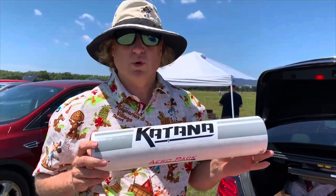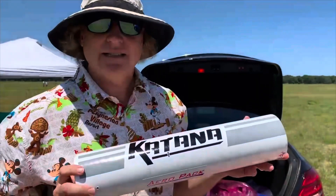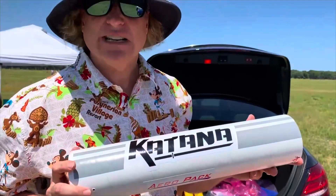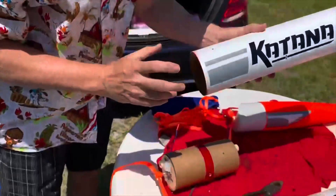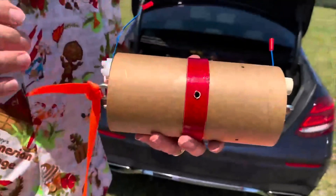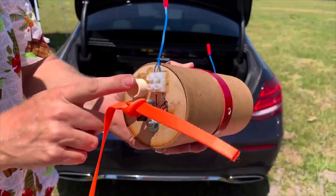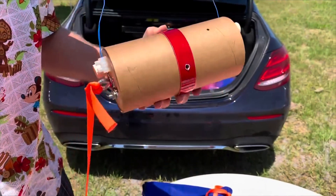Today I'm going to do my first dual deployment and I'm using the Apogee Components Katana rocket. The whole thing weighs roughly about eight pounds, seven and a half pounds with the motor installed. I'm using some electronics today for my dual deployment and I just installed my igniters. I'm going to be putting my black powder in for the ejection charges.